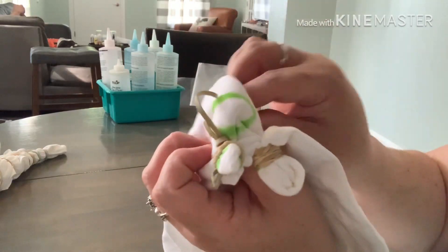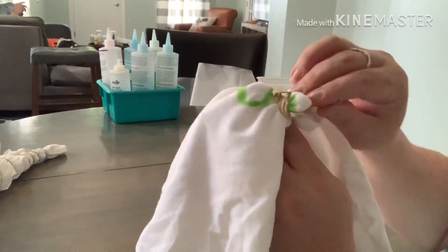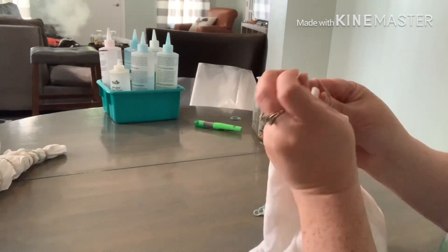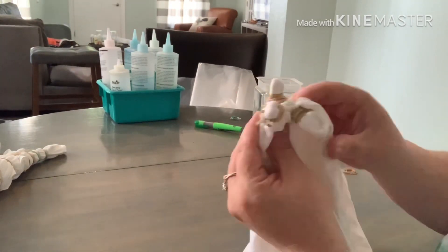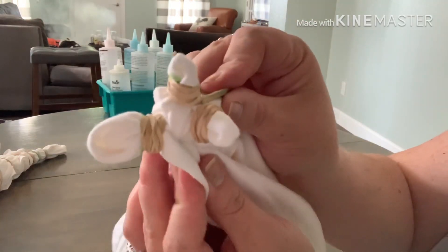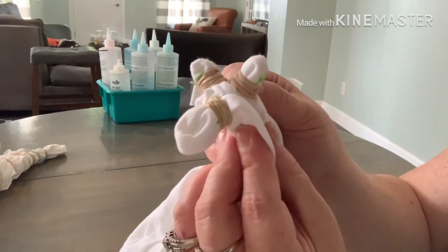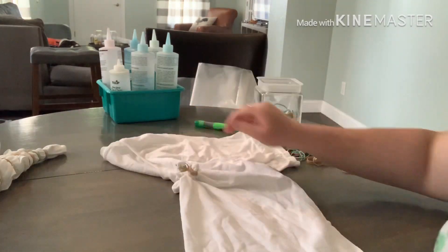One circle left to go — just do it the same exact way as the other one. And there is your paw print. It doesn't look like much like this, but when you open it up it will be super cute.